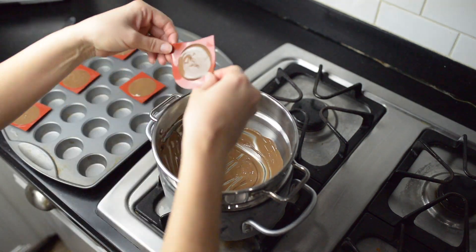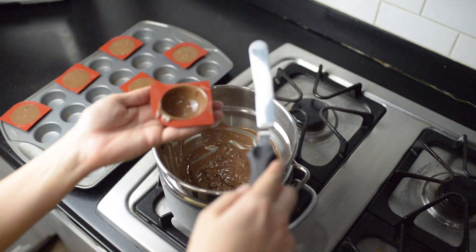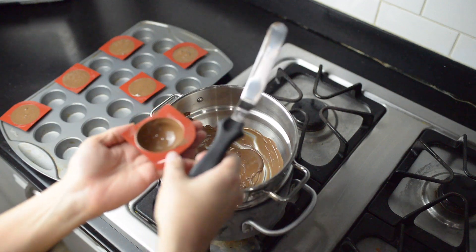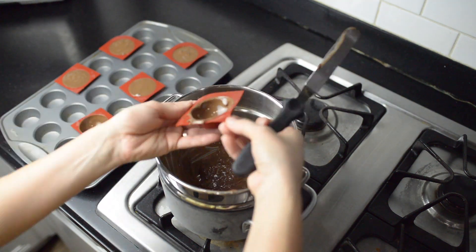Once all your molds are full, you're gonna let them sit for about five minutes to start to harden up around the edges a little bit. Then you're going to dump them out and use an offset spatula or a knife to scrape off the edges to make sure they're nice and neat. Repeat this with all of them, and once you're done, go ahead and pop them into a freezer for about five minutes.